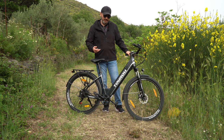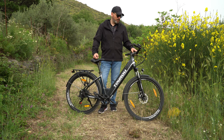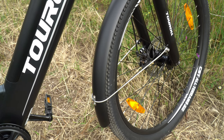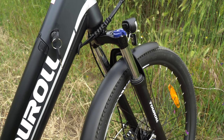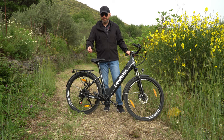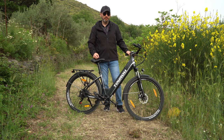È una bici da trekking, con ruote da 27 pollici e mezzo con tassellatura media, quindi possiamo andare tranquillamente sia sull'asfalto che sullo sterrato. Sullo sterrato ci aiuta tantissimo anche l'ammortizzatore anteriore; possiamo tranquillamente andare su sentieri di campagna come questo e stare tranquillamente seduti in sella, molto comodi.